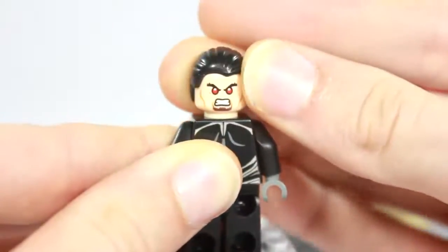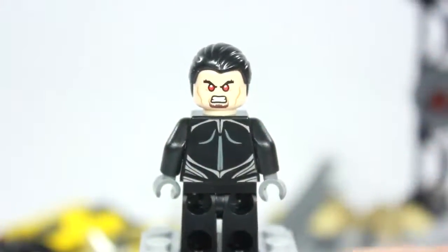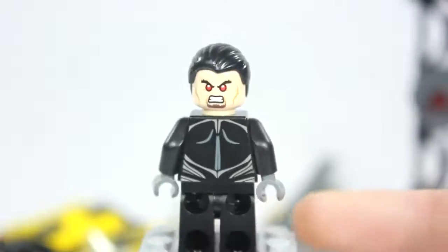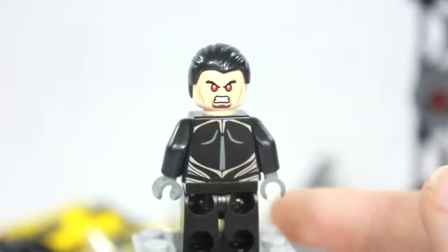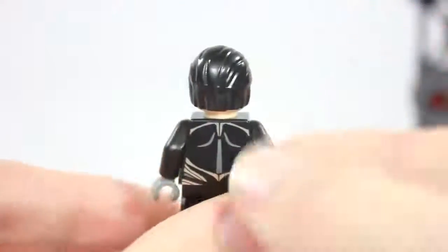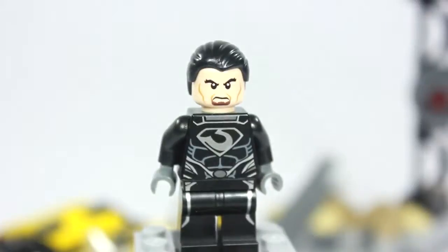Here is the back printing showing the shoulder blades and more design from the suit. The hair piece is being used quite often. He also has the same power as Superman — he can shoot lasers from his eyes — which is why Lego made the red pupils to simulate that superpower. Not much more to show on Zod, but he is a great figure. Let's get on to the set close-up.